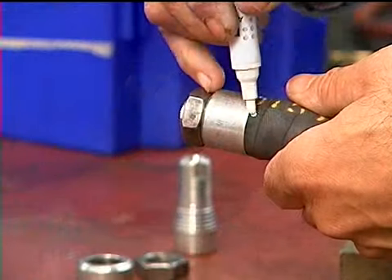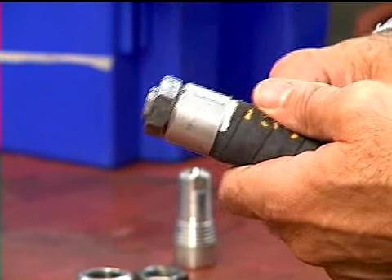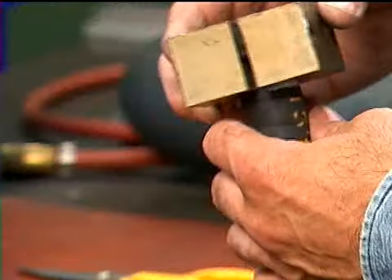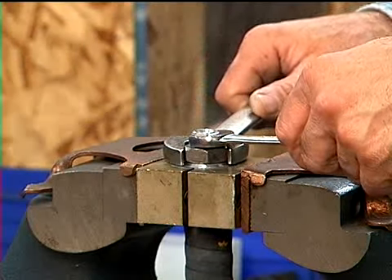Mark the bladder where it meets the end cap so you can check later to make sure the bladder has not slipped during tightening. Place the end assembly into a specially shaped and cushioned vise fixture. Tighten the end cap nut.